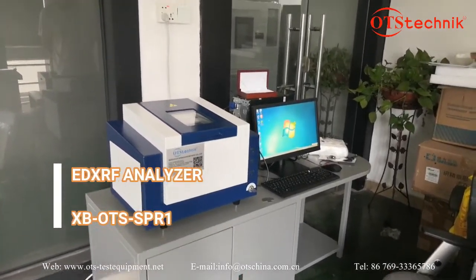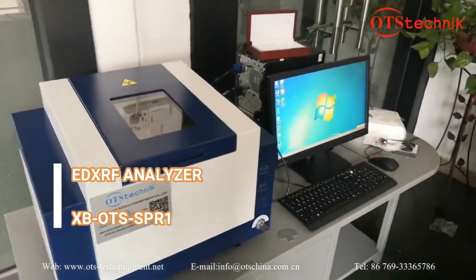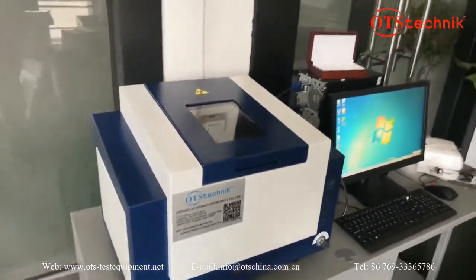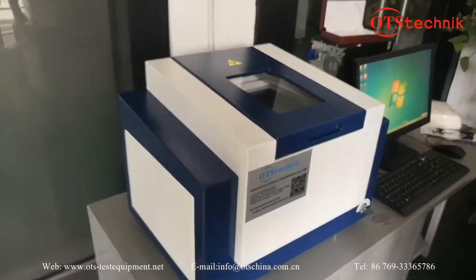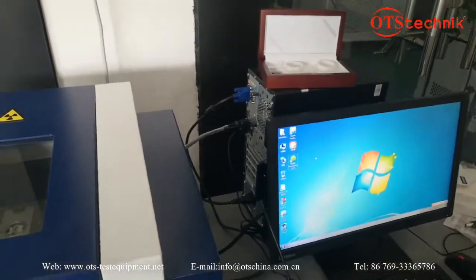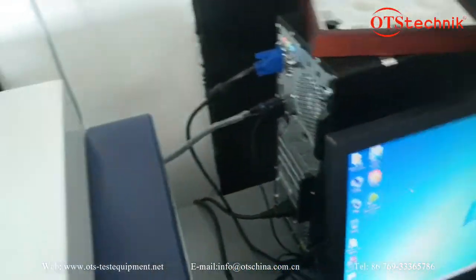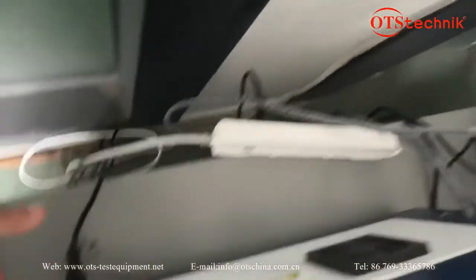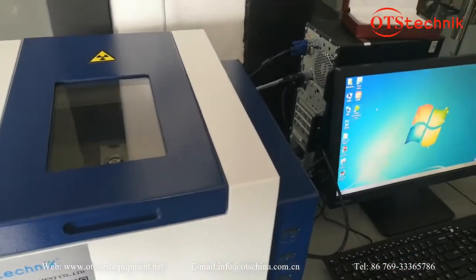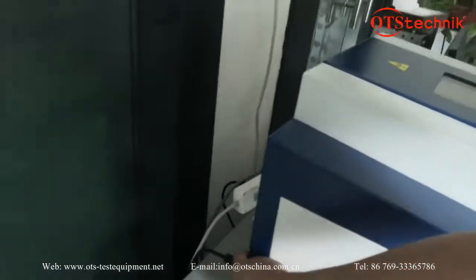Welcome to OTS. This is the X-ray machine. Now let's talk about how to install and operate this machine. First, we have to connect the power and the computer with the connector to the machine. Now the installation is finished. Let's talk about how to operate.